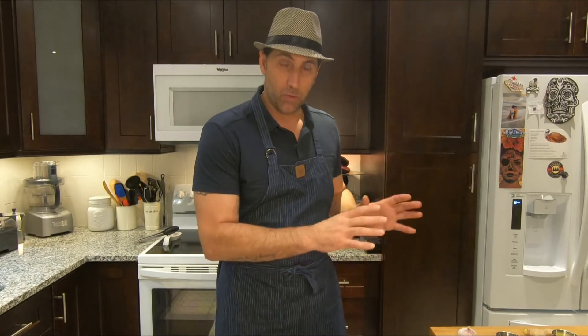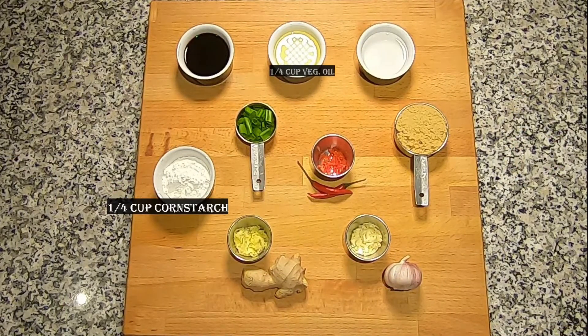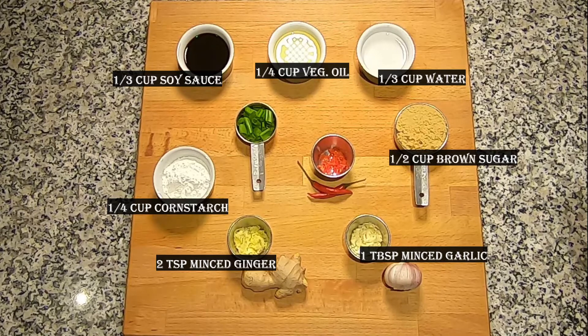Let's break down the dry ingredients. A quarter cup of corn starch, a quarter cup of vegetable oil, two teaspoons of fresh minced ginger, one tablespoon of minced garlic, a third cup of soy sauce — white soy sauce or low sodium would be best — a third cup of water, a half cup of brown sugar — golden or even dark would be great — and a quarter cup of scallions or green onions cut in approximately quarter inch to half inch lengths.